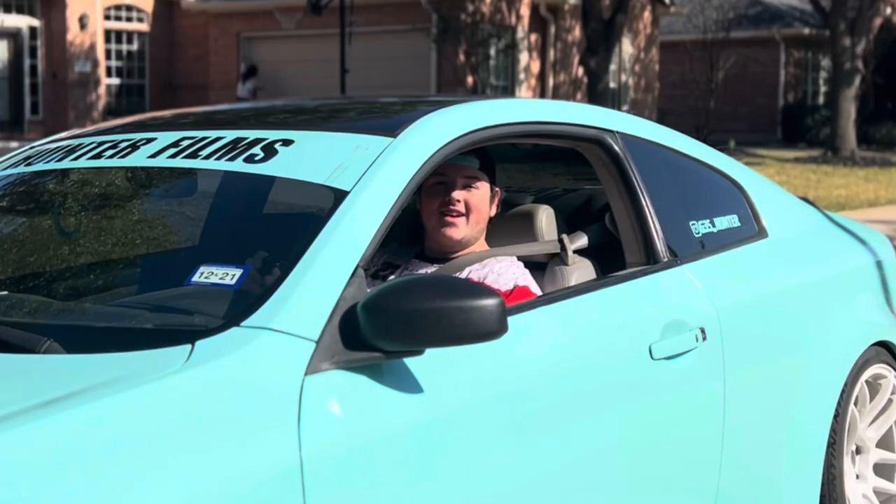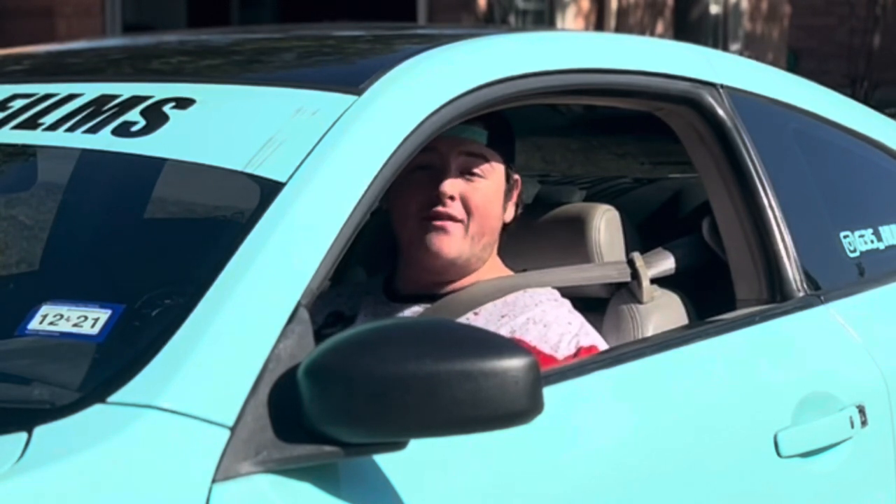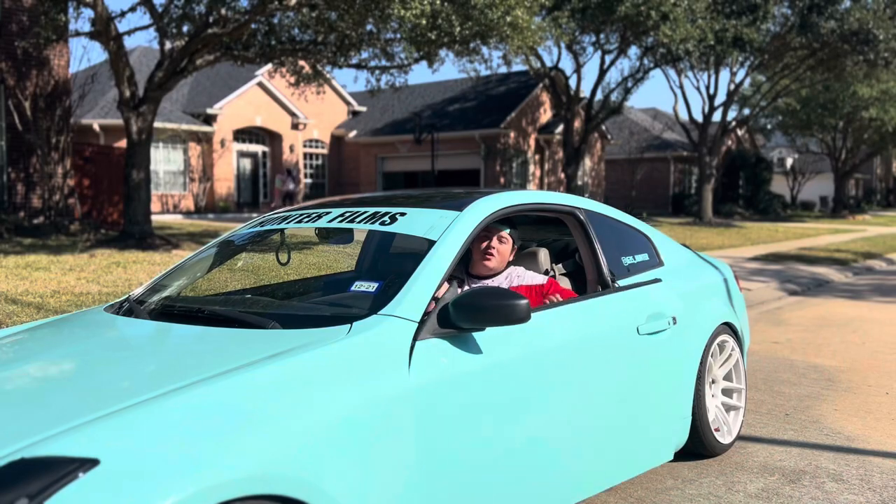Hey, what's going on everyone, welcome back to another episode of 'Rest in Peace to My Bag' where I buy a bunch of random stuff for my car and make a video on it. Today we're going over the top 10 G35 mods under a hundred dollars — more like cosmetic things, nothing really performance, well kind of one thing counts, but we'll get to that in a little bit.